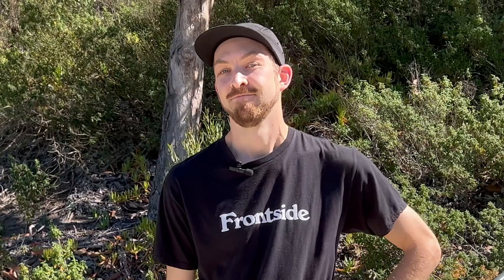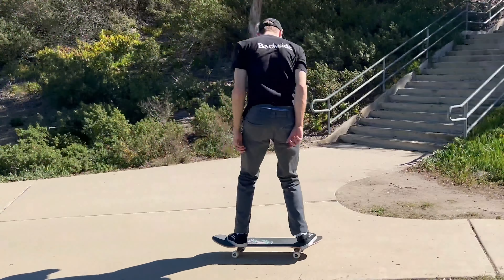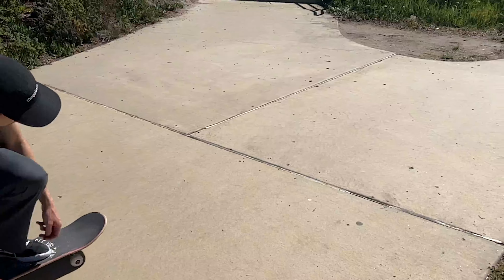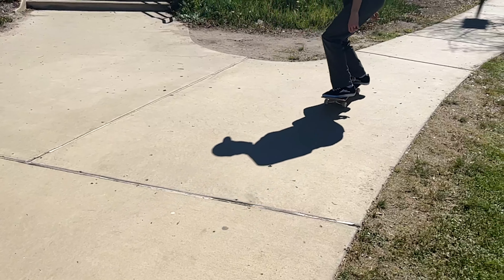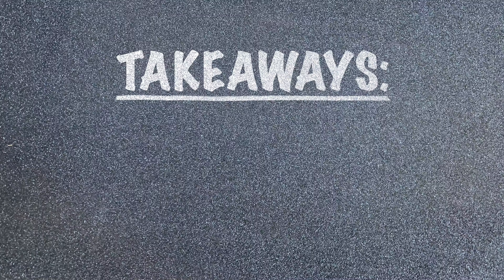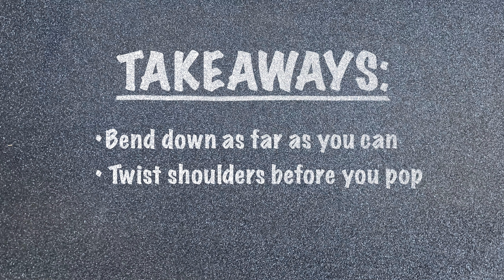That's all I've got for you. Hopefully that helped, and hopefully by now you know how to do proper backside 180s. Now that you've got backside 180s down, here are your key takeaways: bend down as far as you can, twist your head and shoulders before you pop, and lift that back foot up while you slide your front foot forward to level out the board. See you in the next tutorial.